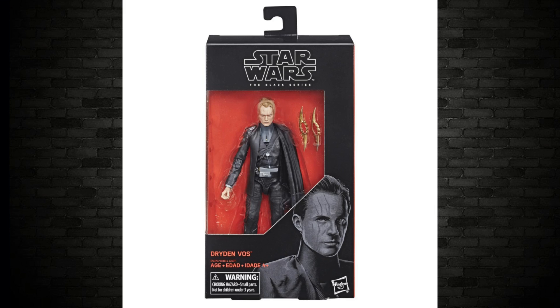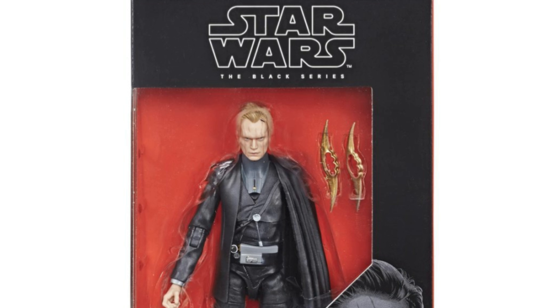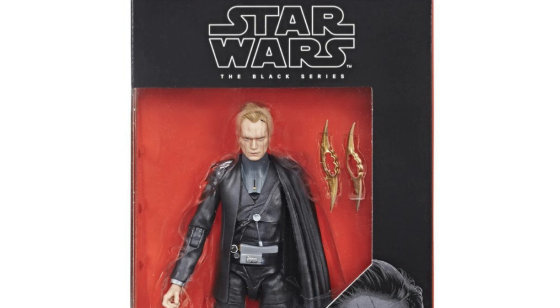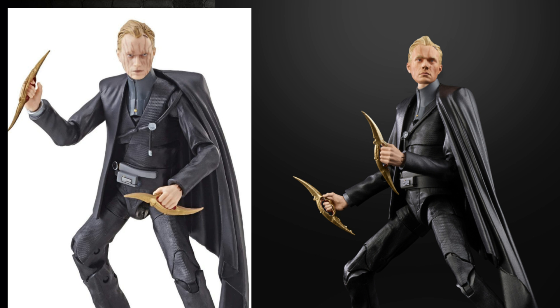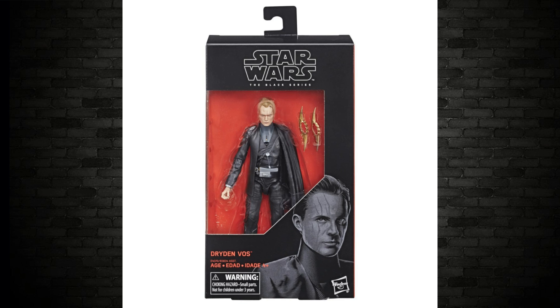Next up is Dryden Vos. The image on the box he looks a lot younger than he should — it's a little bit different. The actual image of Dryden Vos in the package, he seems to have his head tilted down. The images revealed at Paris Comic Con were a little bit different — not as dark stripes on the face, his head was up. He's not too bad. I would like to see him in 3.75-inch scale — it's annoying he's only in this. This figure looks pretty damn good — I'd give him a solid eight out of ten.